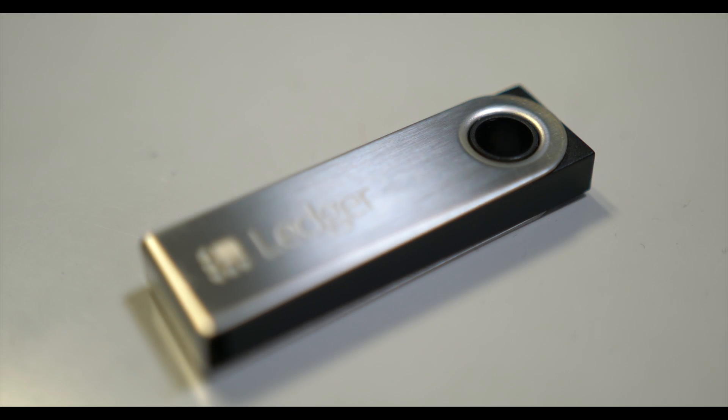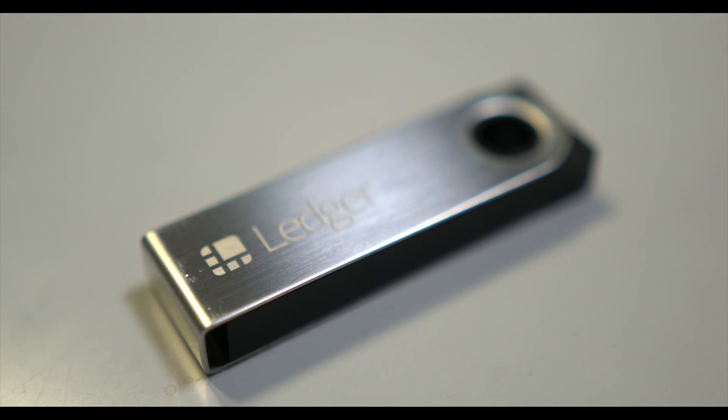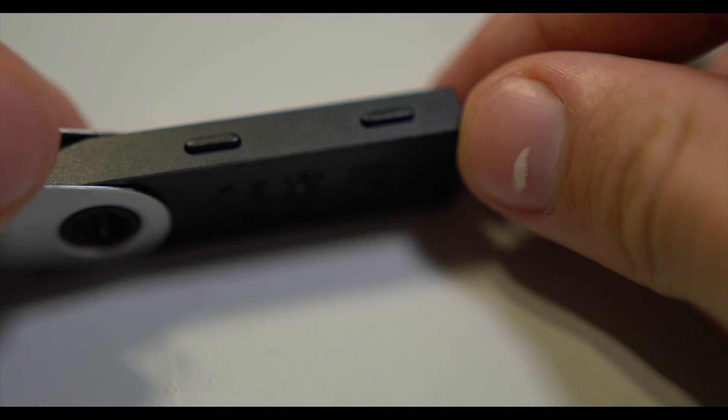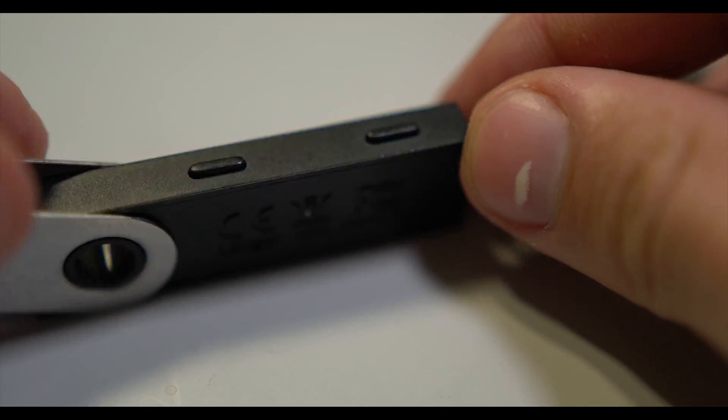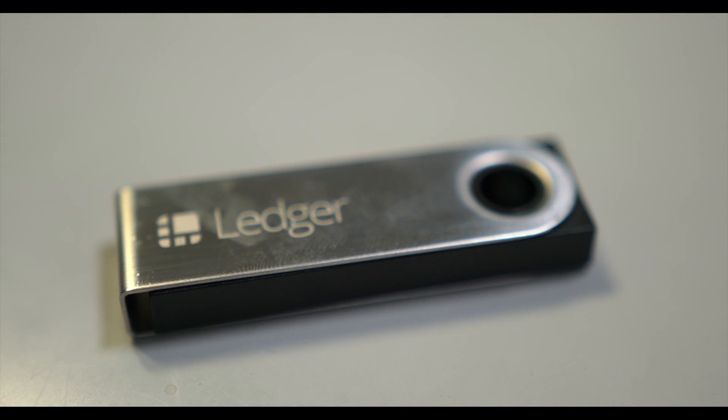In day-to-day use the hardware is usable, albeit cheap-feeling due to our constant associations with thumb drives of days past, while the software has a minimal, polished look that is currently arguably the best on the market. Rather than going through the 50 good features that every other reviewer has noted, I'll go through the features that could be better executed.